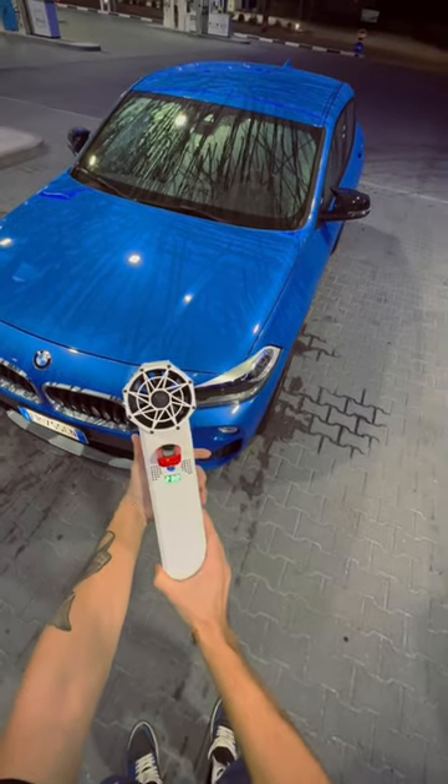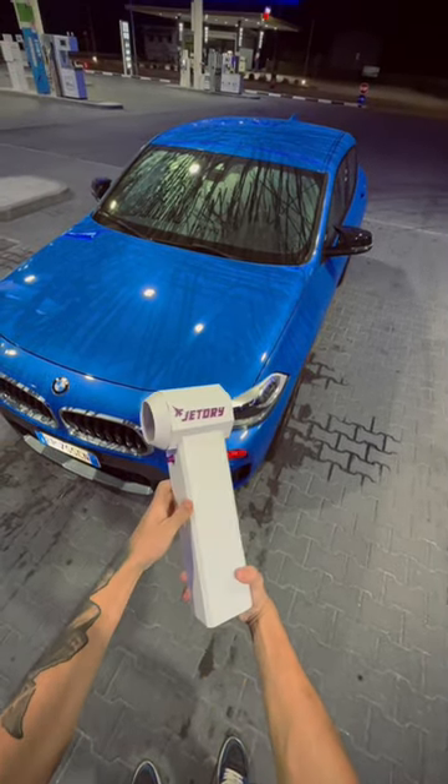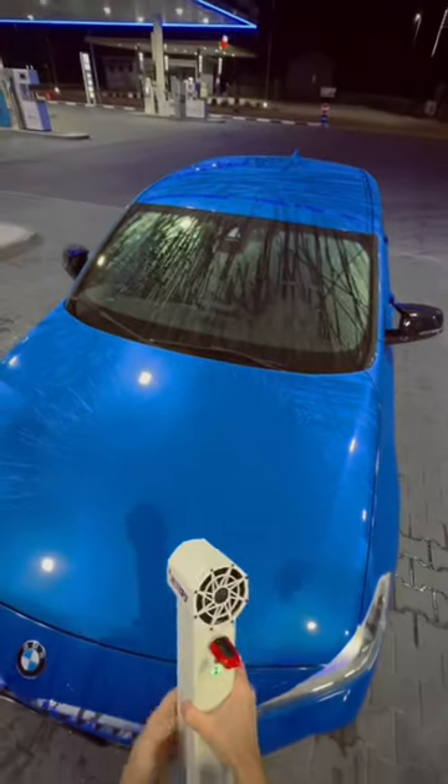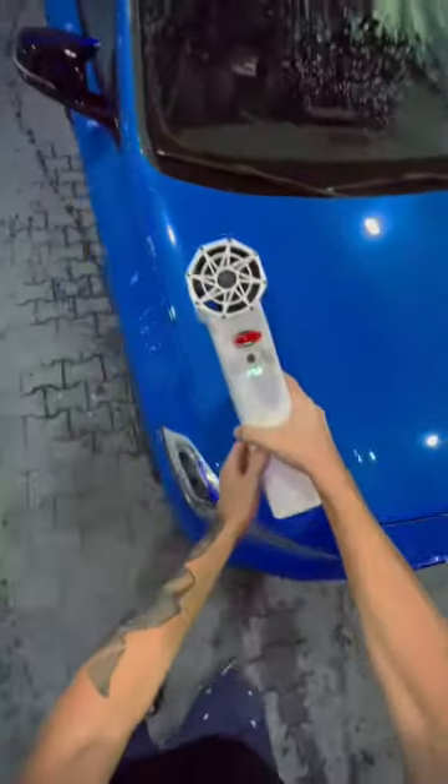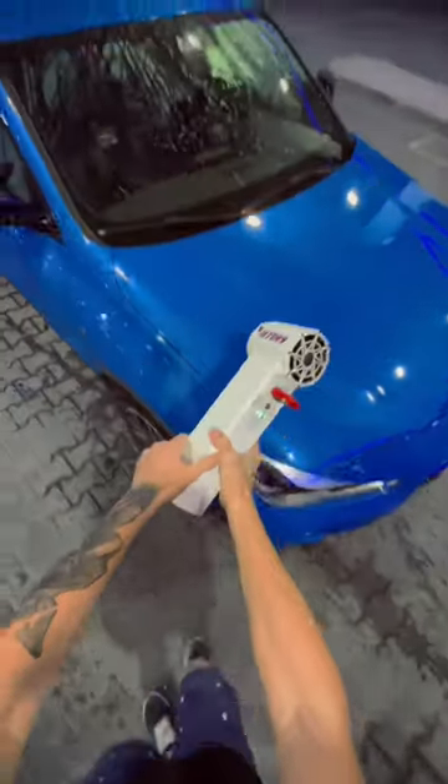Don't let your boyfriend watch this video. I've always hated having water spots after drying my car. Say goodbye to your towels and invest in Dry Jet — no more scratches or needing your car to get buffed.